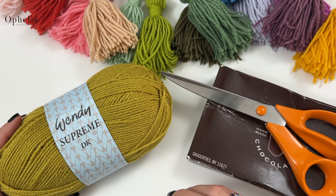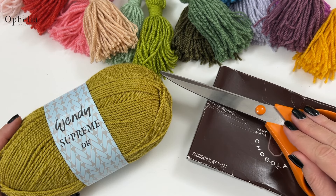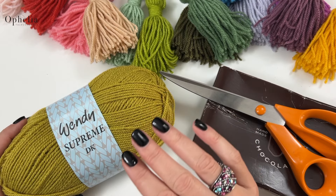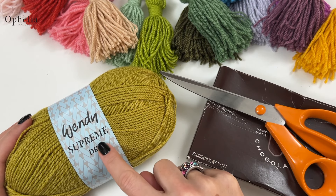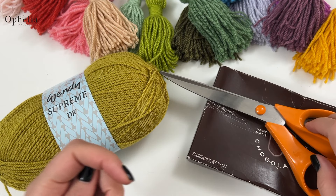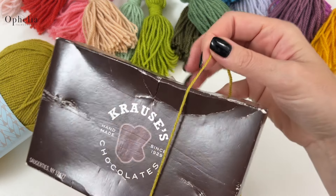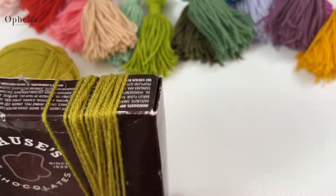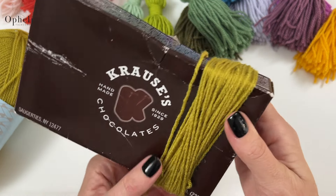With any new yarn it's very important to test how good a tassel it makes. You'll need a box, big fabric scissors, and your yarn — there's no point in having a yarn if it doesn't make a good tassel! Today I'm using Wendy Supreme DK in the color lichen. Take your box, start winding — I'm going to wind about 50 times: one, two, three... up to 50 revolutions. Now cut it off.